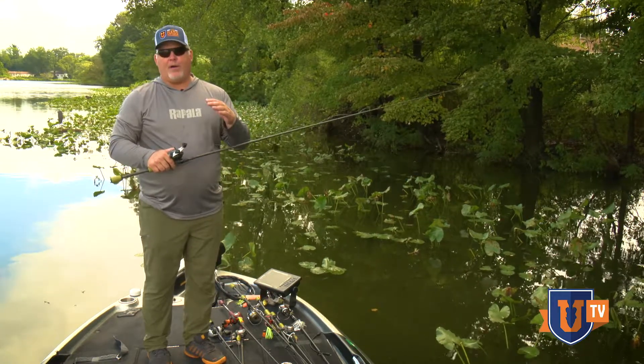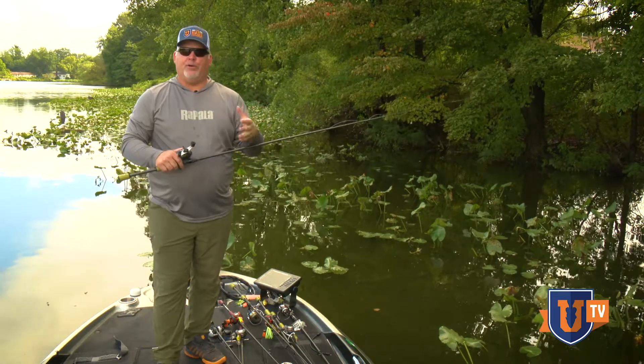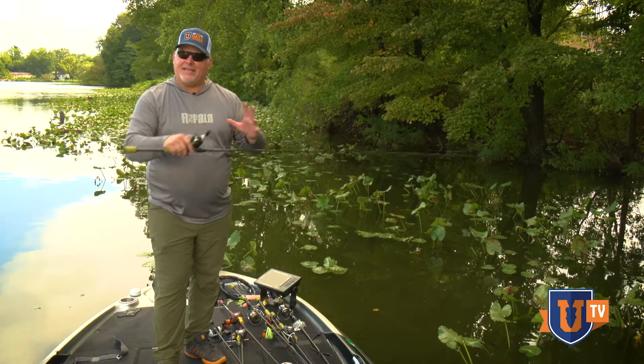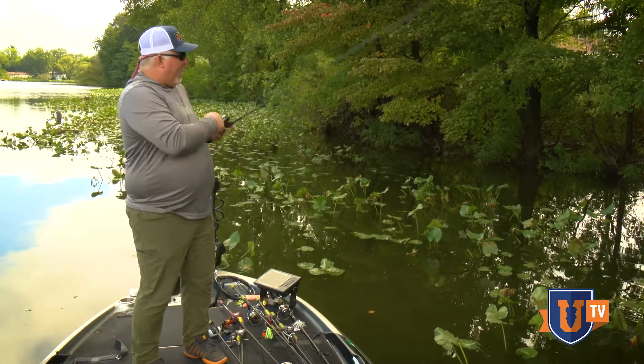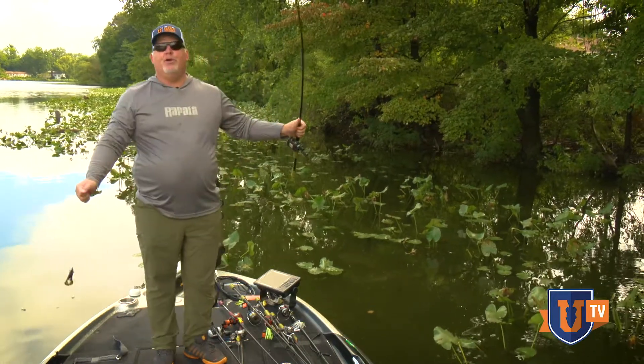We're dealing with a lighter wire hook, so a power snap hook set and you're going to run into trouble — you're potentially going to bend that hook out. Bad stuff can happen. So you want to reel down and power sweep set into that fish.